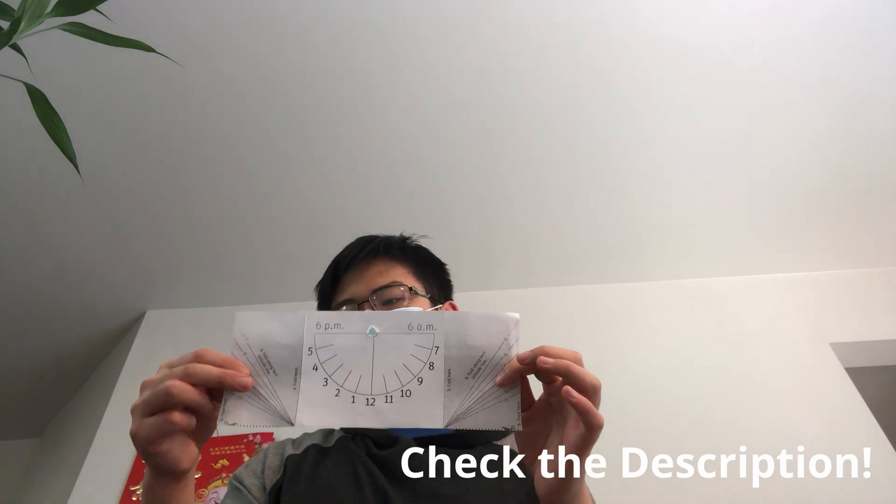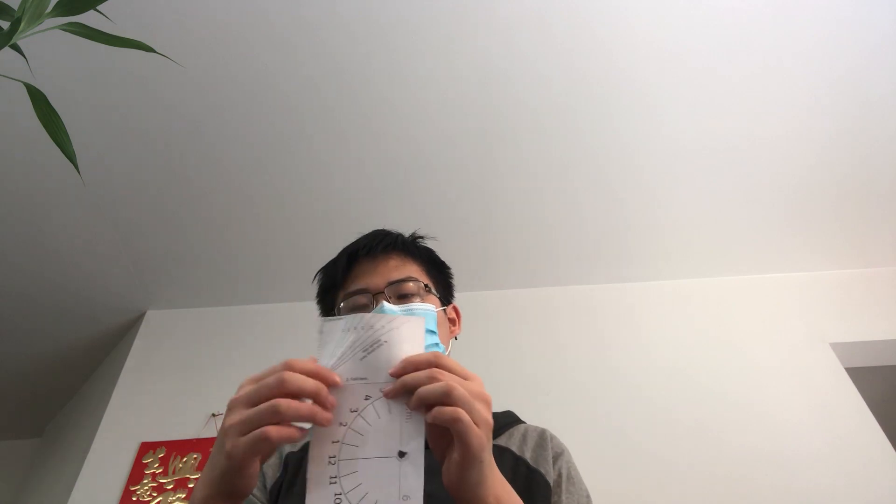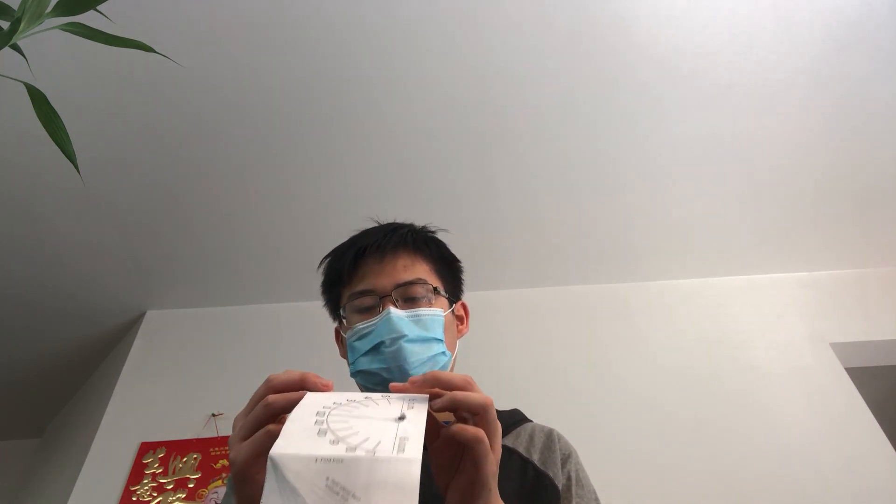First, we're going to need a template like this one, which I found at skyandtelescope.org — I'll show you the link. This template shows the time, or the predicted time, and also has a marking on the side for the latitude of where you're living. This one in particular is for the northern hemisphere, so there'll be another one for the southern hemisphere as well.